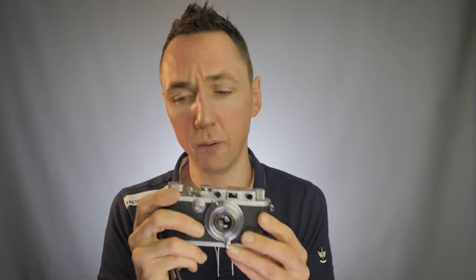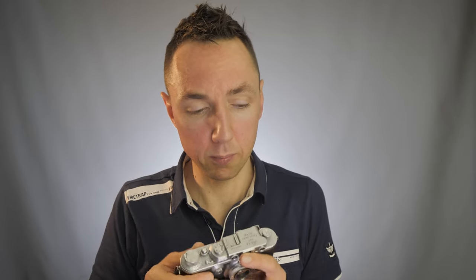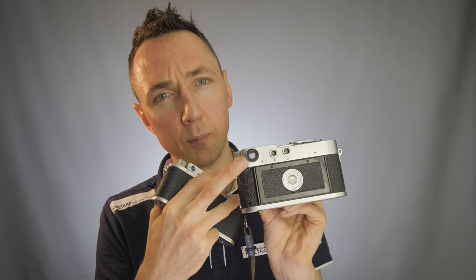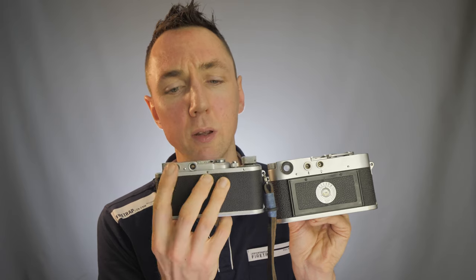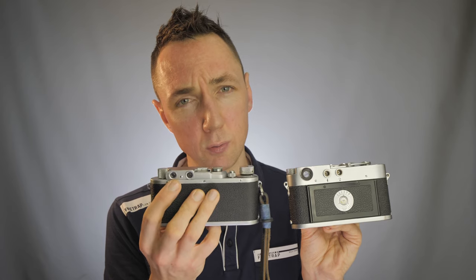How does the Leica 3 differ? It's made in the 1930s. You'll notice from the top it has a similar layout, but the main difference is on the back of the camera. If you've used Leicas before, you'll know you're looking through one viewfinder window that doubles as both a viewfinder and a rangefinder — used for composing and focusing. The difference with the Leica 3 is it has two windows: one viewfinder for composition in the middle, and one rangefinder window for focusing.